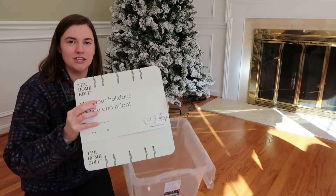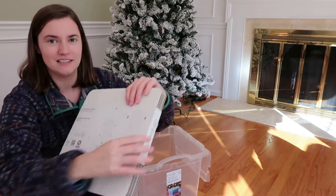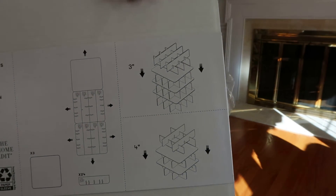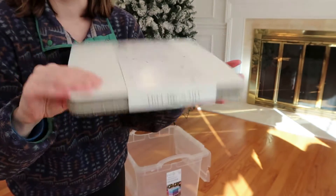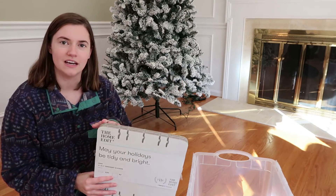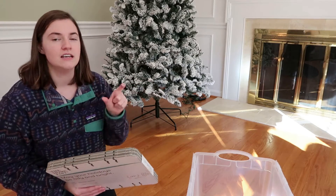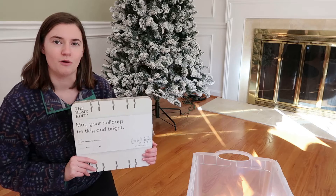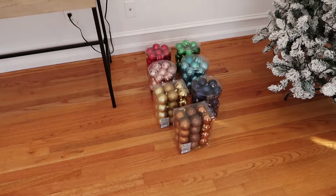When you open it up, at the bottom you get the cardboard pieces — you actually have to do some manual construction and put together the pieces that are going to hold all the ornaments. It comes with directions, but it basically just comes with your cardboard components. What's nice is they have different grooves pre-cut into the cardboard, so if you need smaller ornament holders — three inches — you can use that. If you've got larger ornaments, you can configure it to fit up to four-inch ornaments.